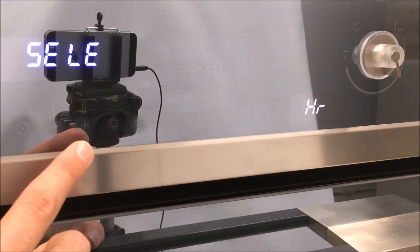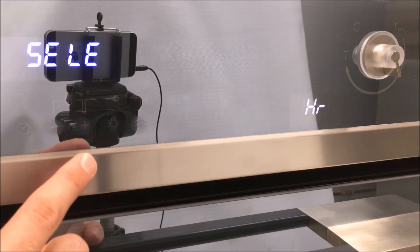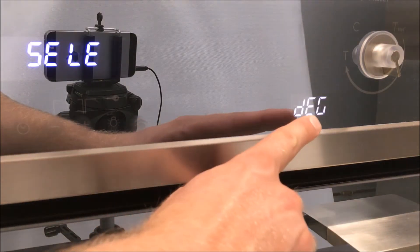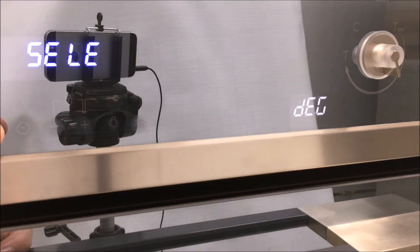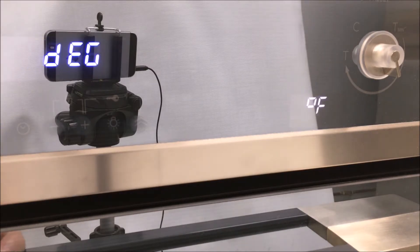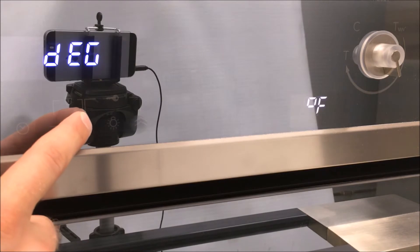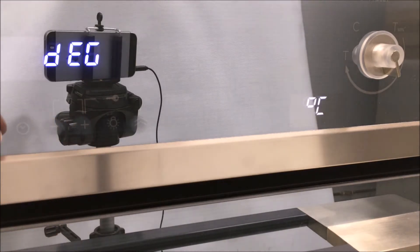In this case, we have selected the hour setting. If you wish to change from Fahrenheit to Celsius, select 'degree' on the right-hand side and confirm with the options button. You can now change the setting by hitting the plus or minus button. Confirm by hitting the options button. To go back to the main menu, hold the options button for three seconds.